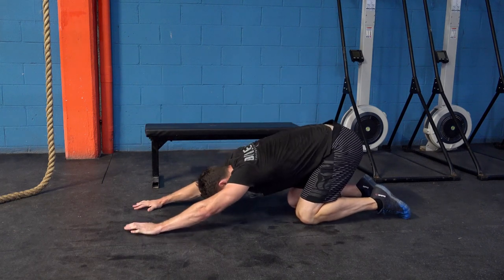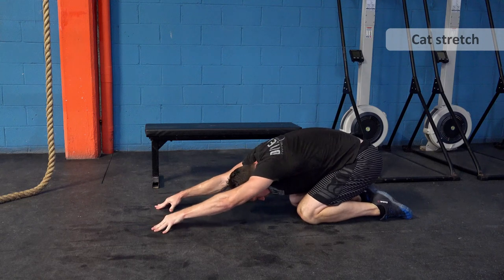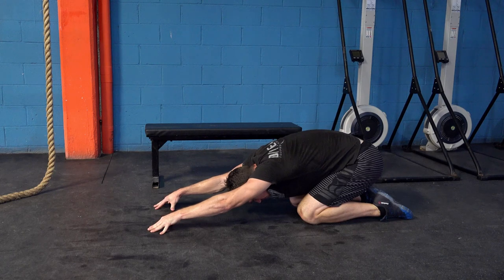You can then transition from there into the cat stretch. To do this, knees and feet close together, sit your bum back right on top of your feet, or as near to it as you can.